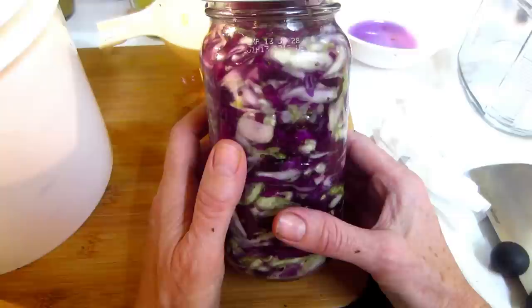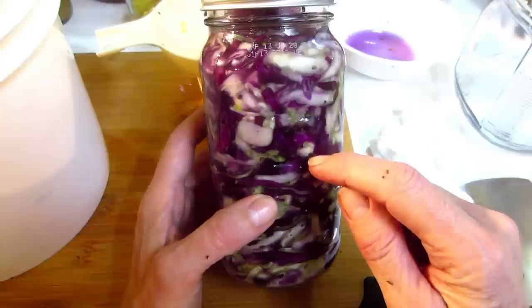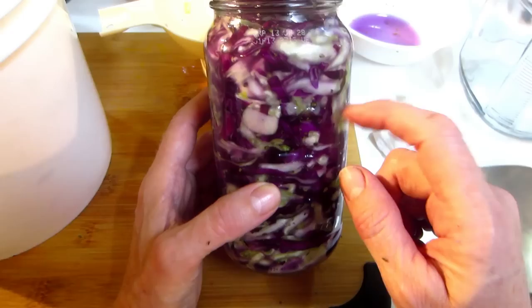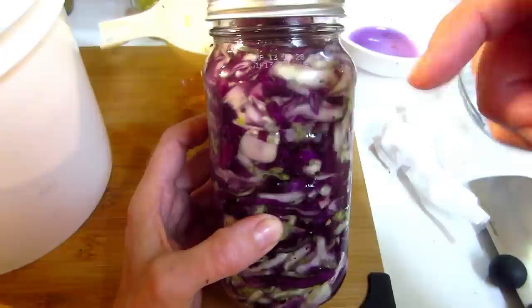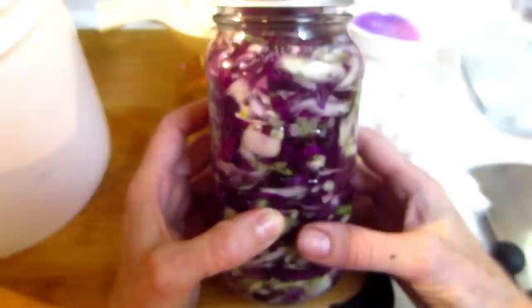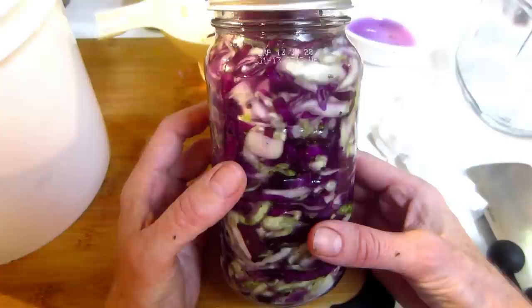That is how you make kraut! I hope you've enjoyed this video as much as I've enjoyed making it. Kraut is one of my most favorite foods in the fermentation world. If you've been making kraut and have a recipe, please share it in the comments below — this is a community where we teach and learn from each other. Thanks for watching, liking, and sharing. If you haven't subscribed yet and you're enjoying this, subscribe now. Until the next video, ciao for now!